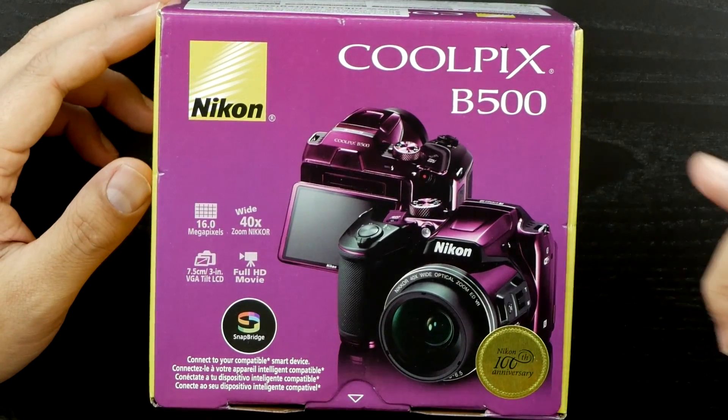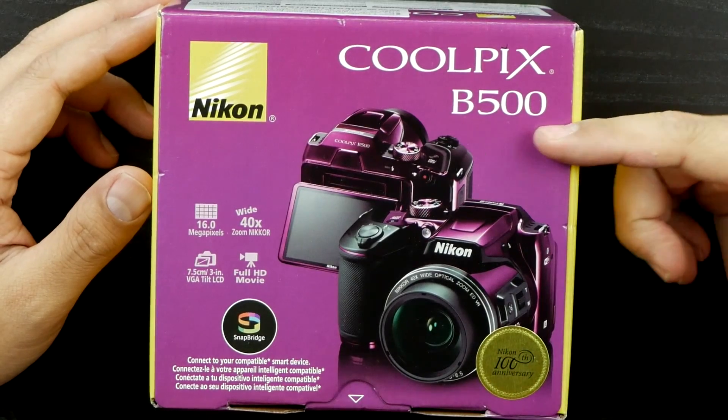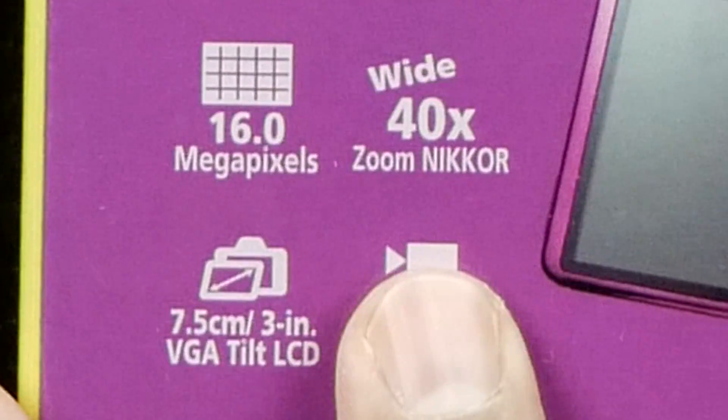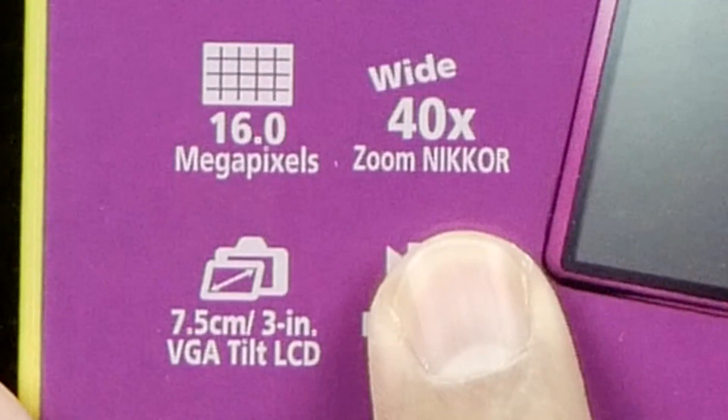What's up guys, welcome back to Unboxed Junkie. My name is Matt and today we're looking at the Coolpix B500 camera. This thing is full HD and has a crazy wide 40 times zoom, which is essentially like a 900 millimeter telephoto lens.